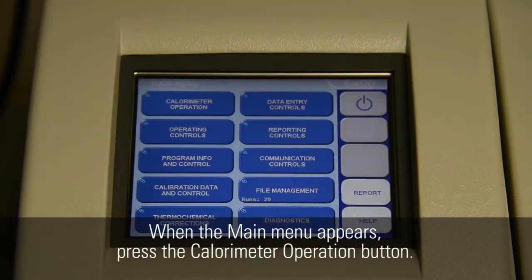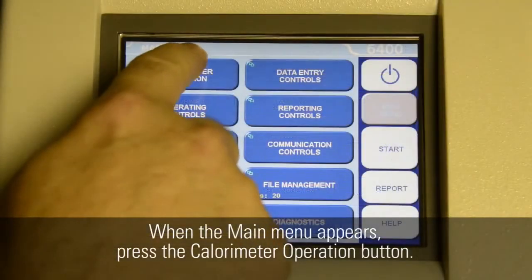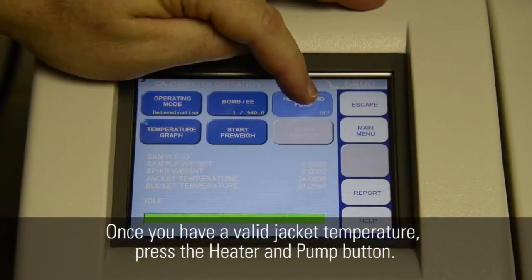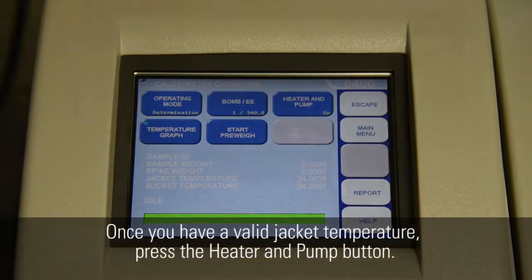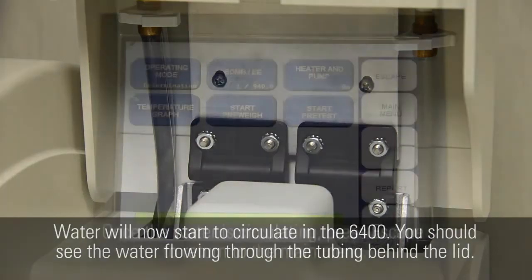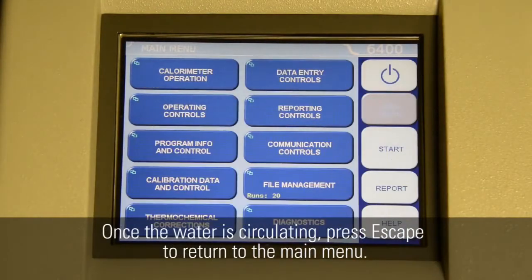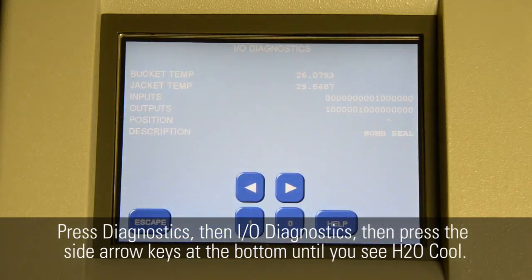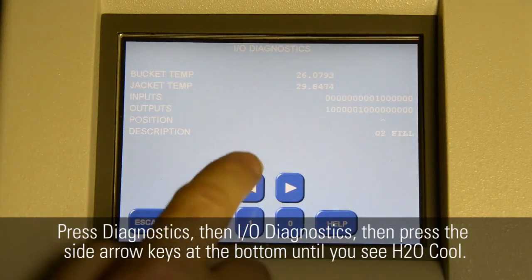When the main menu appears, press the calorimeter operation button. Once you have a valid jacket temperature, press the heater and pump button. Water will now start to circulate in the 6400. You should see the water flowing through the tubing behind the lid. Once the water is circulating, press ESC to return to the main menu. Press Diagnostics, then I-O Diagnostics, then press the side arrow keys at the bottom until you see H2O cool.